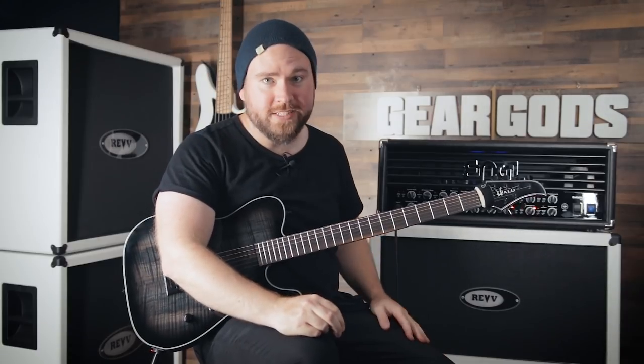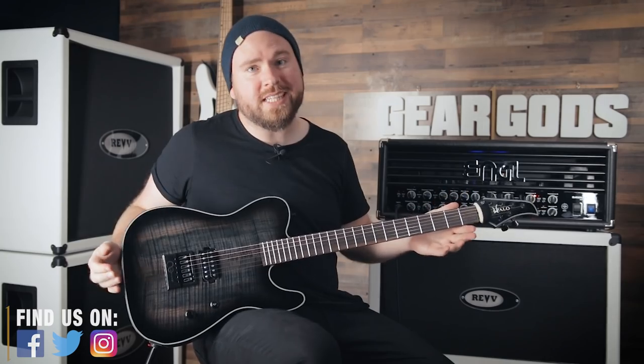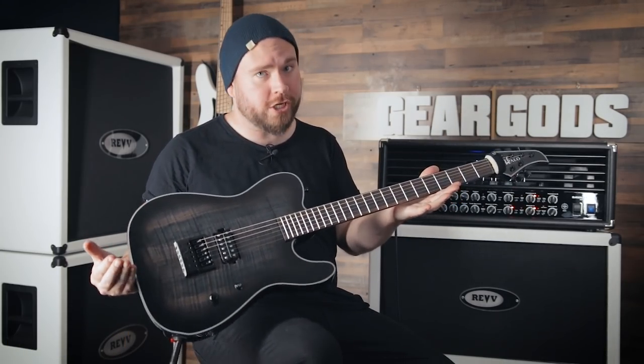What's up, gear mortals? Trey Xavier here. On today's edition of Gear God's Quality Control, we're going to be taking a look at this Halo Guitars Salvis Baritone production model.